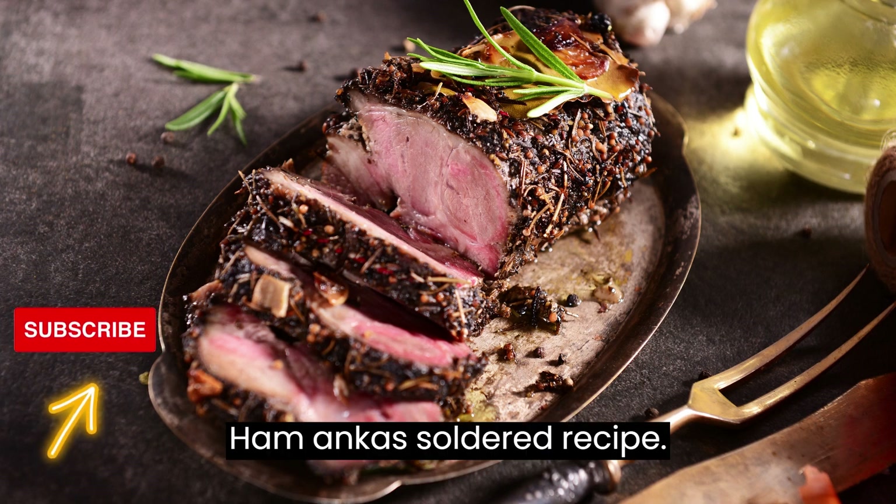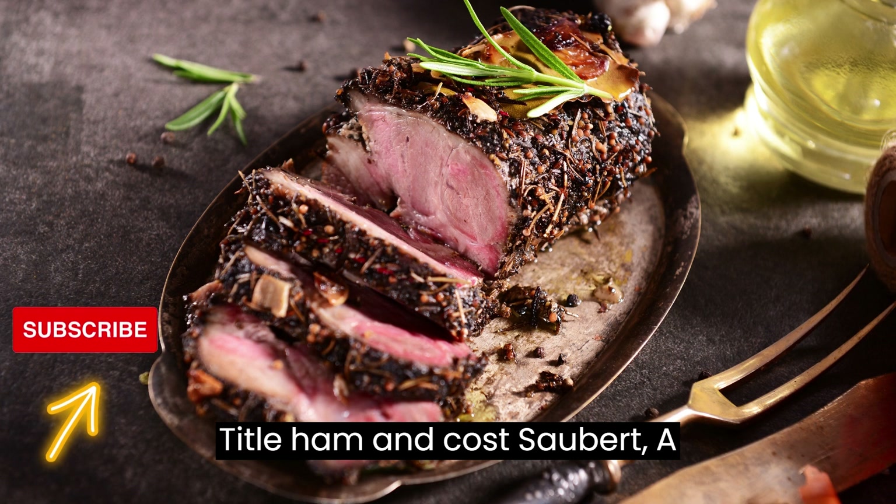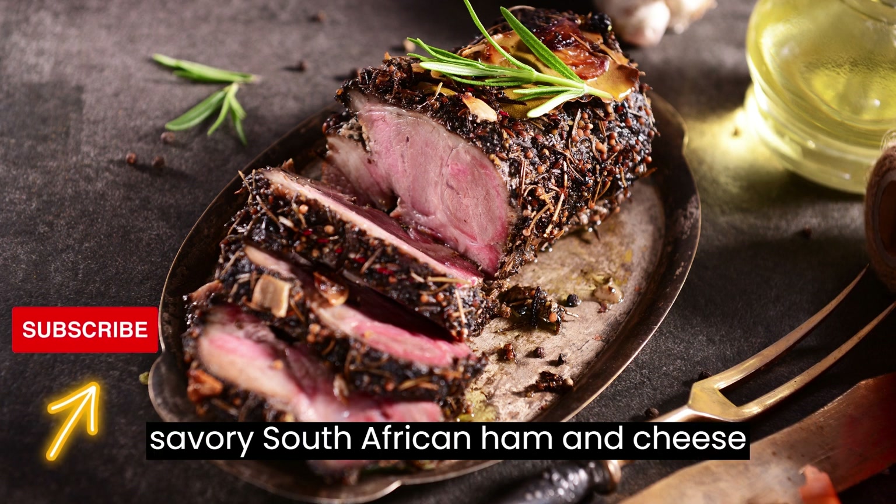Ham and Kha Soutert — a Savory South African Ham and Cheese Tart.